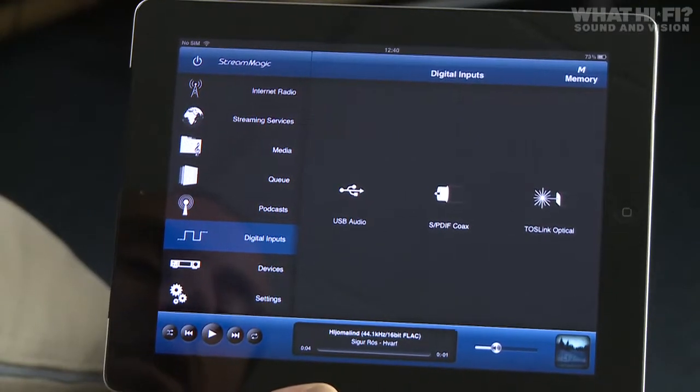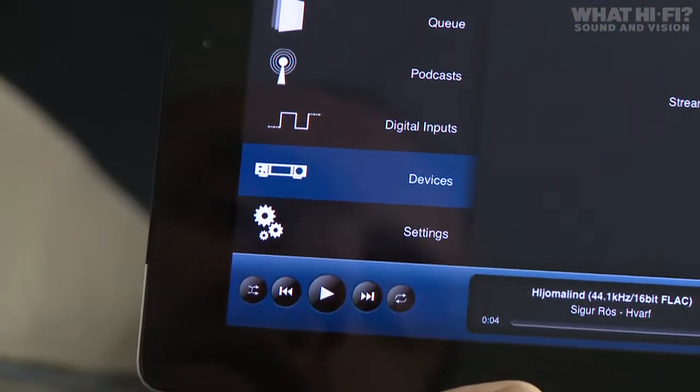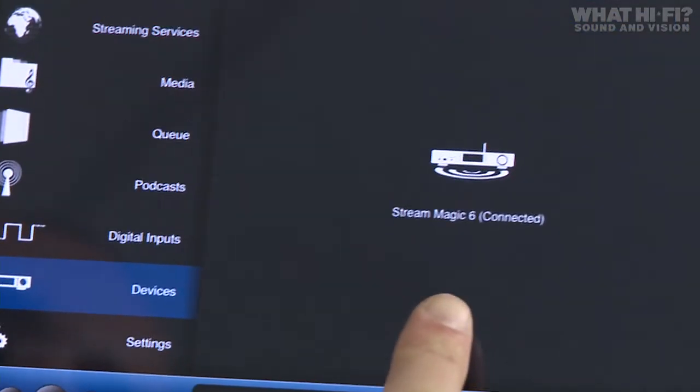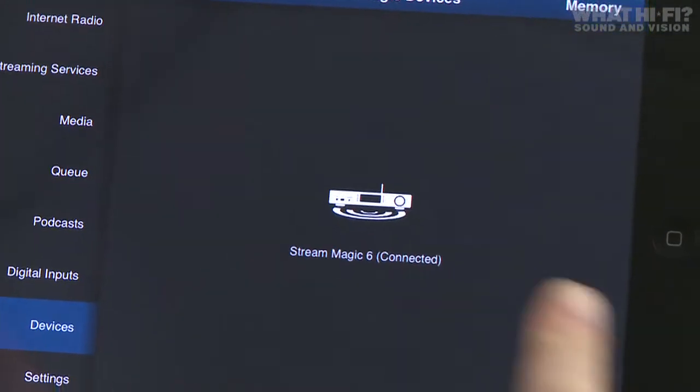The app can control more than one Cambridge Audio streaming device. Go to devices and you'll see any device you have connected. If you have more than one device, you can add and control all of them from within the app.